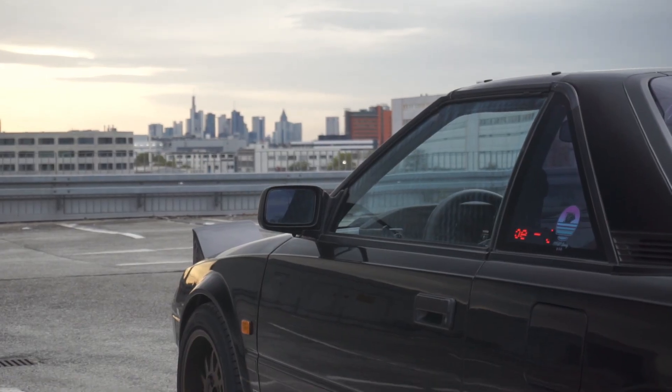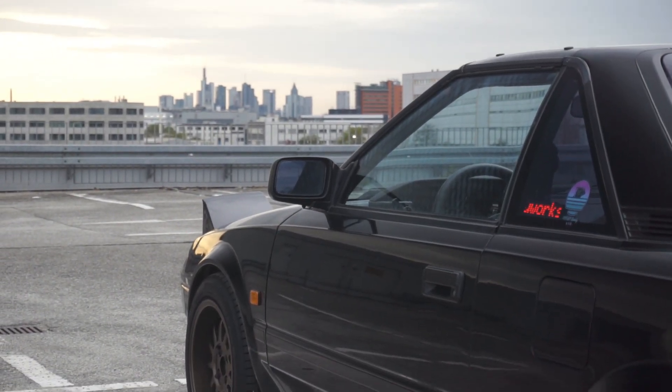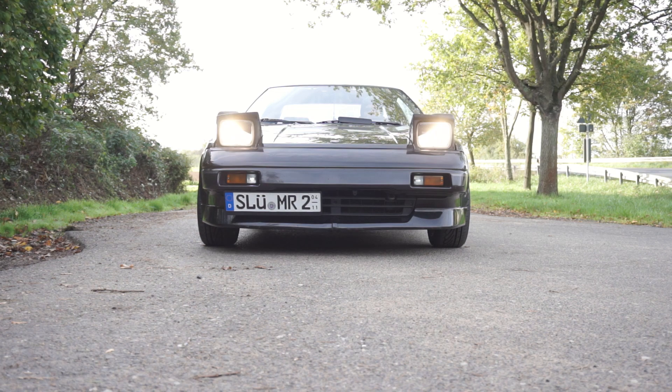New Friday, new video! This time it is about the LED slider text for the MR2 Mark 1 window, but you can adopt it to any car you want. So let's start and thank you for watching!